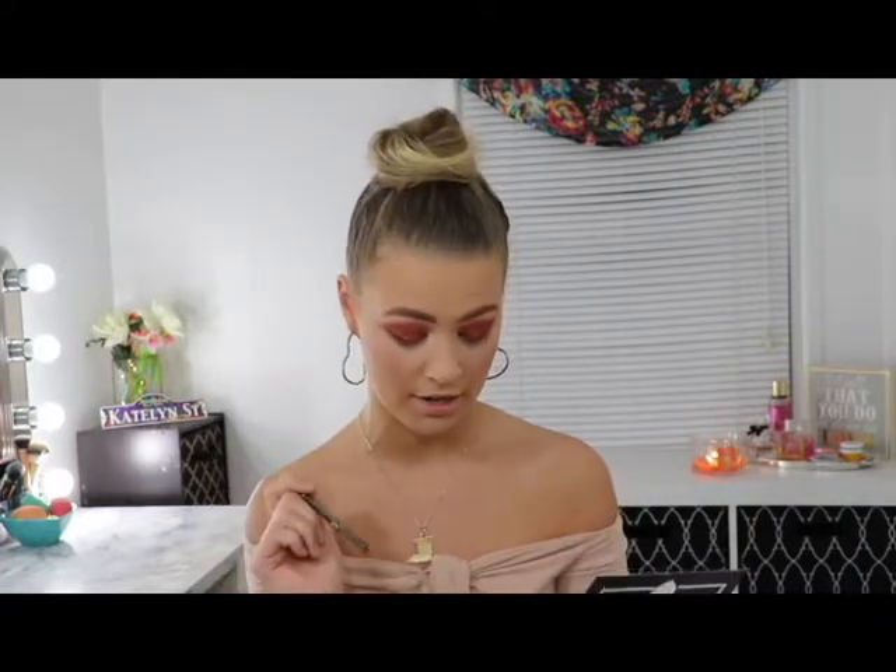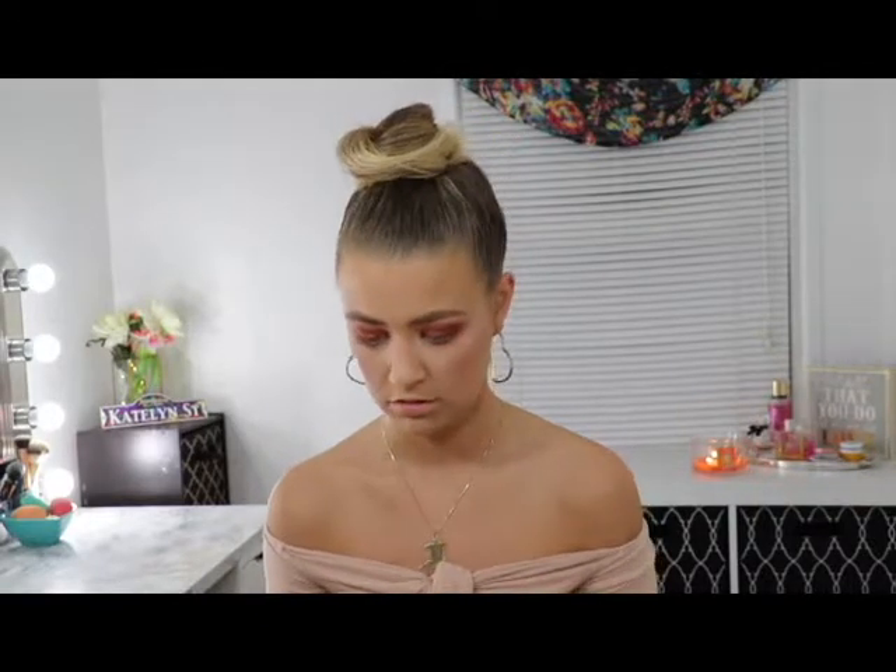I'm extremely impressed with both the brushes and this eyeshadow. So the next thing in the box is an eyeliner — it's a pencil eyeliner — so I'm not really sure how I'm going to like this because I'm not a fan of pencil eyeliners. It's a little bit crumbly. This has a whole lot of glitter in it, but I think I might be able to work with it.